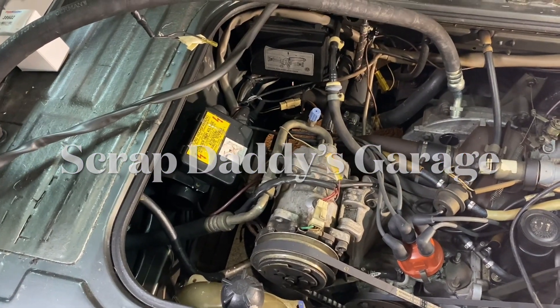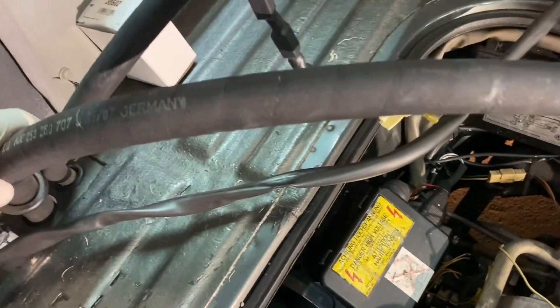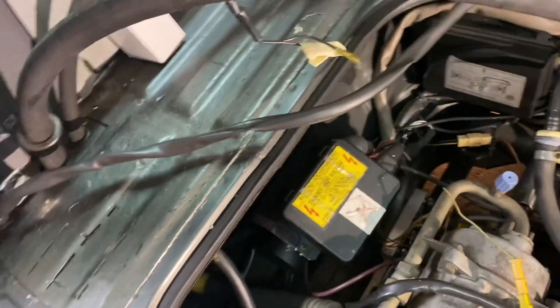Welcome back to our Vanagon AC overhaul. In the last video we pulled down the evaporator core, and today we are going to be working on getting all of these rubber lines out of the car — and they go everywhere.